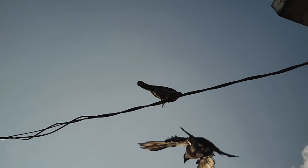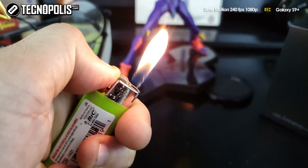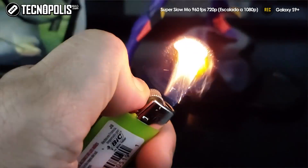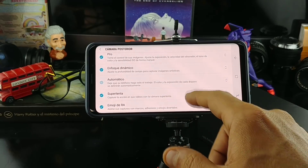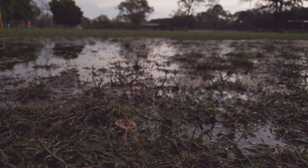Samsung also includes traditional slow-motion capability for the S9, and in this generation it shoots 240 frames per second at 1080p. The camera experience is rounded out by several modes, including hyperlapse and dynamic focus, which enables the popular bokeh and depth-of-field effect.